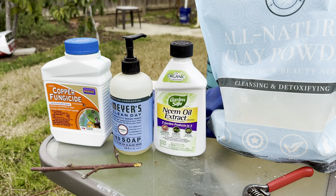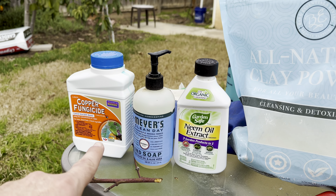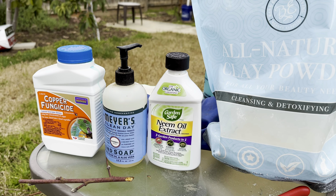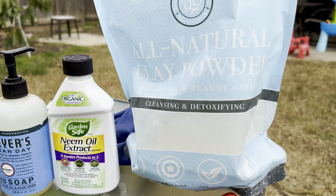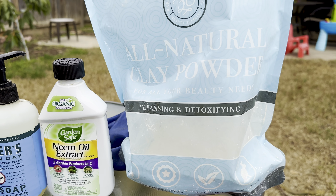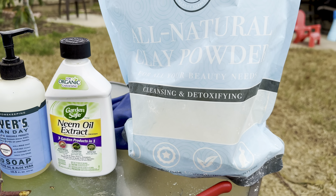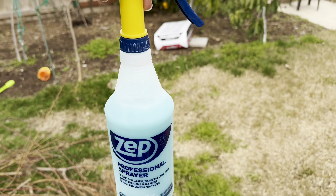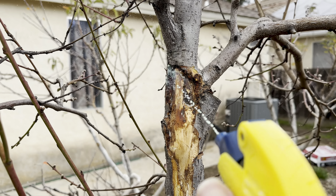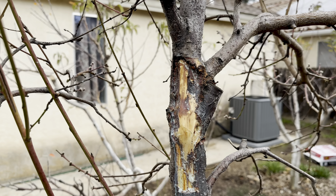Here is what I use when I spray my trees. In dormancy I also put dormant spray oil, but I'm not going to do that right now. So this is liquid copper, mild hand soap, neem oil extract, and kaolin clay. This is going to help deter insects and also coat the surface so the sun doesn't damage the open wood. Then I just make the mixture, shake it up, and I'm ready to go.